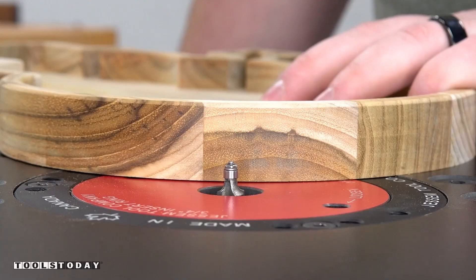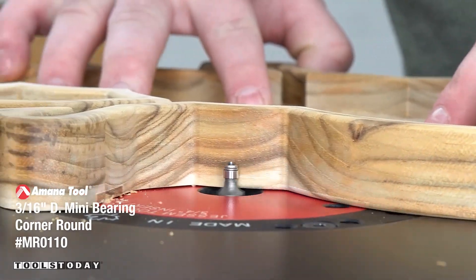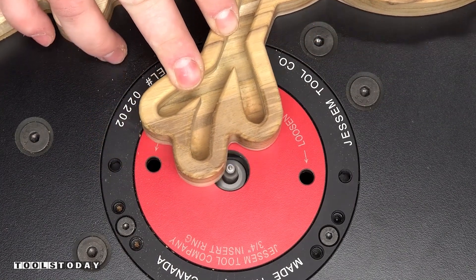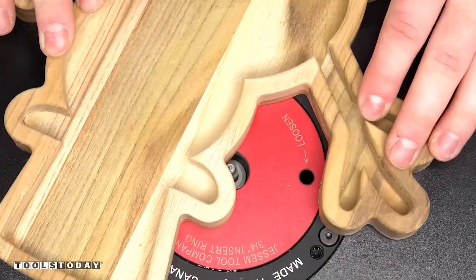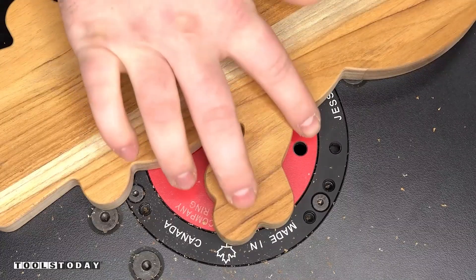Now we can move over to the Jessam router table using the MR0110 mini round over bit. This bit has a tiny 3/16-inch diameter ball bearing, which allows it to fit into the tight radiuses that were left by the quarter-inch bit. Not a lot of bits are able to fit in there, but with that tiny bearing it's able to get into all of those nooks and crannies and just round over that bottom edge for a nice smooth look.